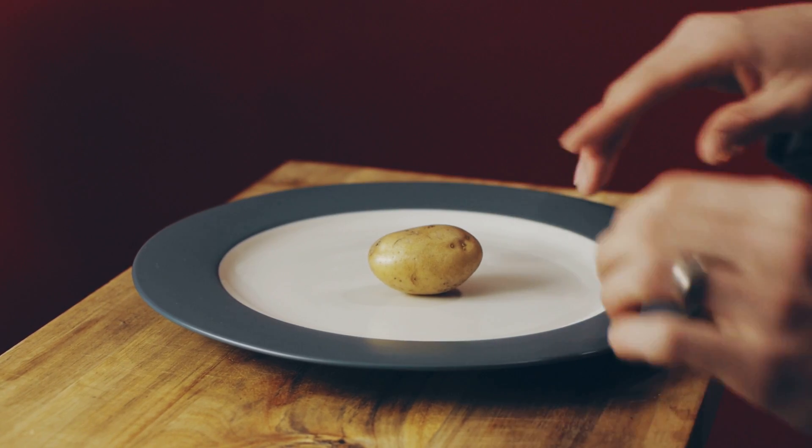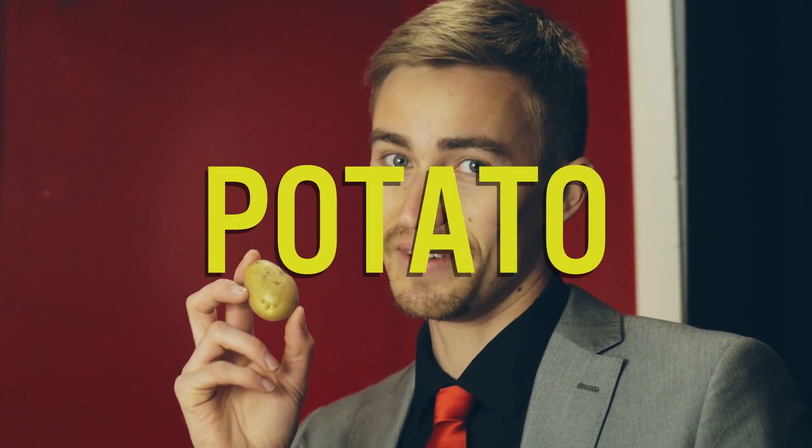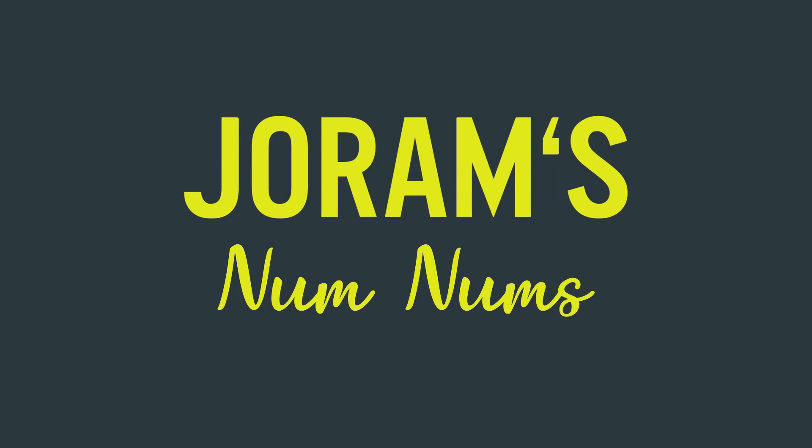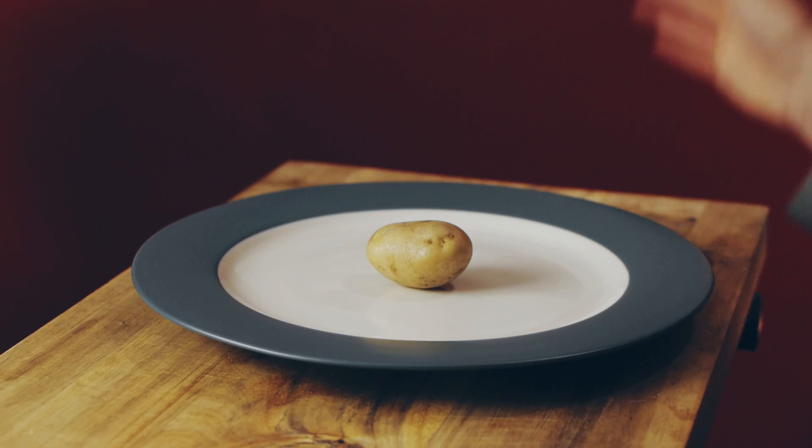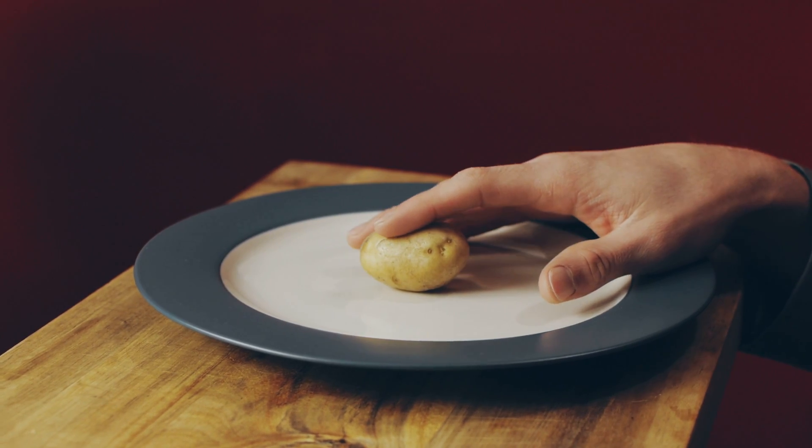Sometimes it's good to go back to basics, and that's exactly what we have here. It is my old friend... Potato. Welcome to Joram's Num Nums. My name's Joram. I've been to a parade before. The food we have on our plate right here is a potato.